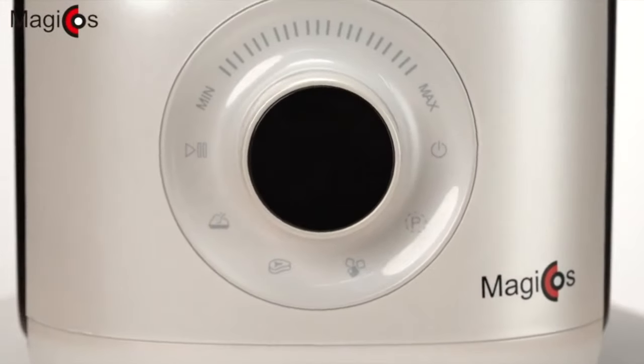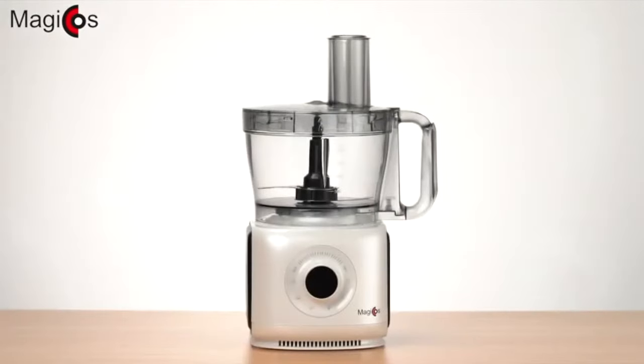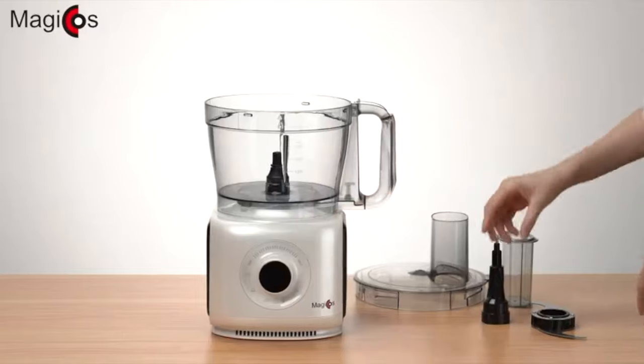It looks really good and high quality based on the actual product film itself. The equipment looks well furnished and designed. It is easily assembled together by tightening the container and its chopping equipment with its lid in place.